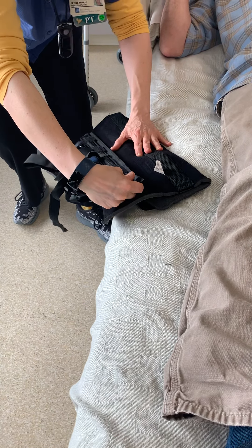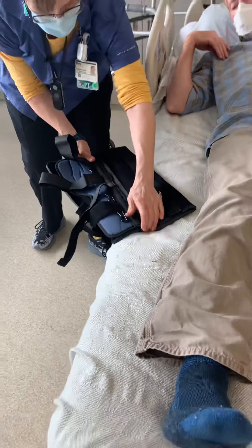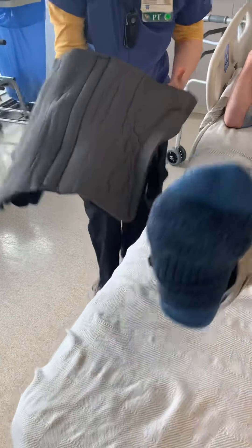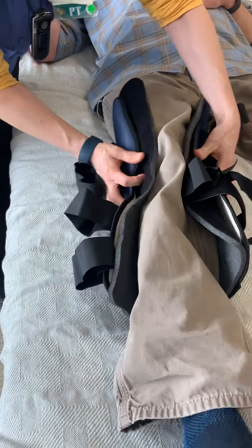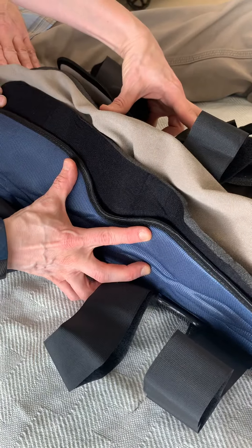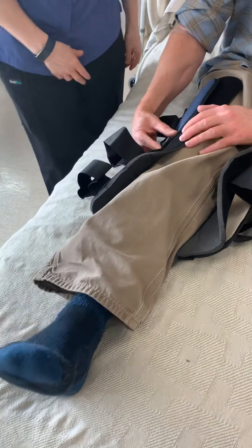Especially if you've got somebody with a bigger leg — maybe a larger thigh — it doesn't quite fit right. Or if the ends are driving them crazy, like we've all had patients that have been scratched by the velcro. When you close this up, you always want to look at the part in the middle that's kind of cut out — that should be roughly around where the knee is. Oftentimes what you'll see is it wants to shift down a little bit. See that cutout part?